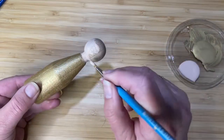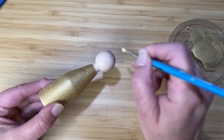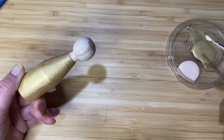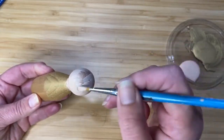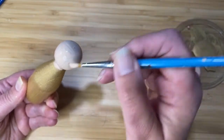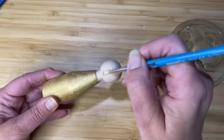You can see as this first coat goes on that the wood in the head is showing through. So I'm going to do one coat, and once that's dried I'm going to do a complete second coat before I think about how I'm going to paint in the hair.